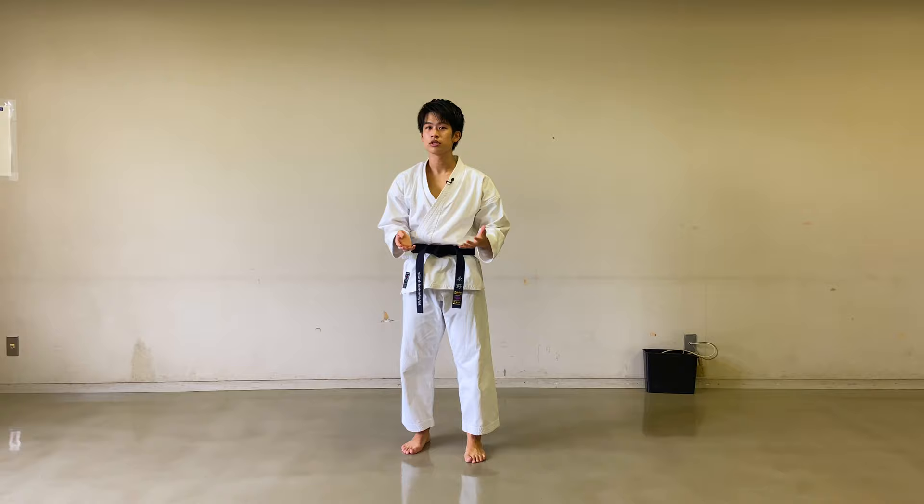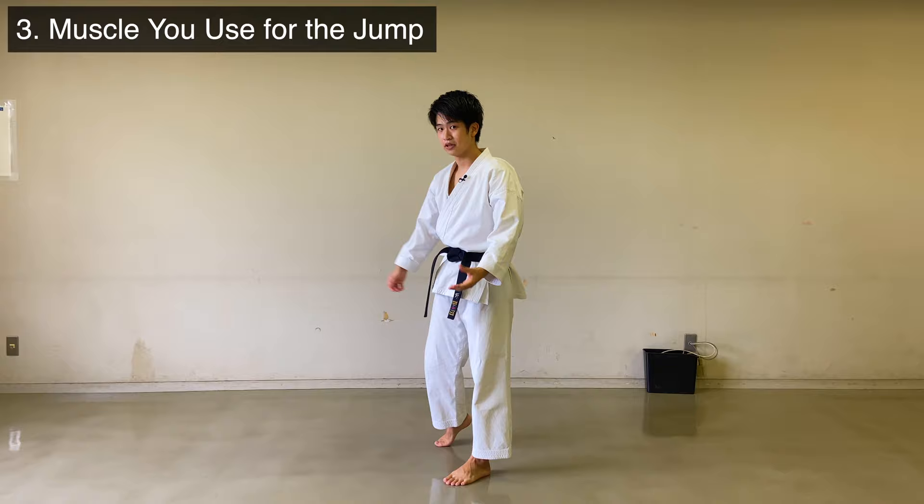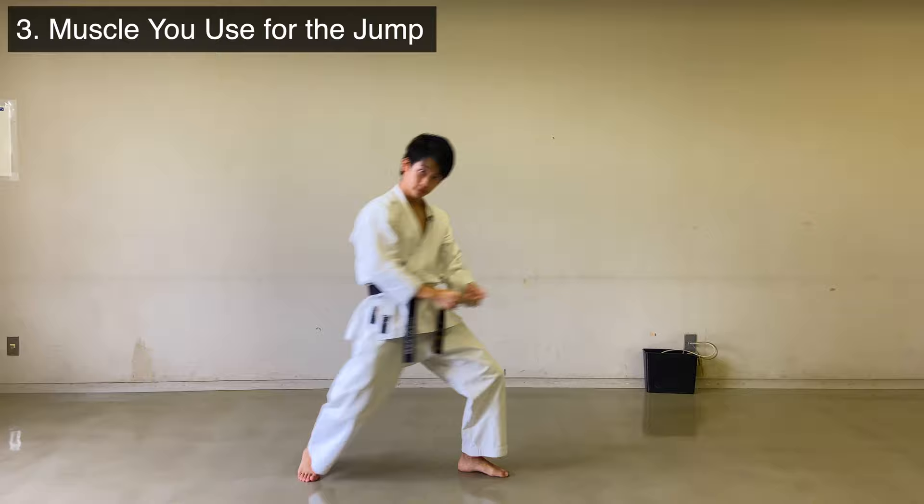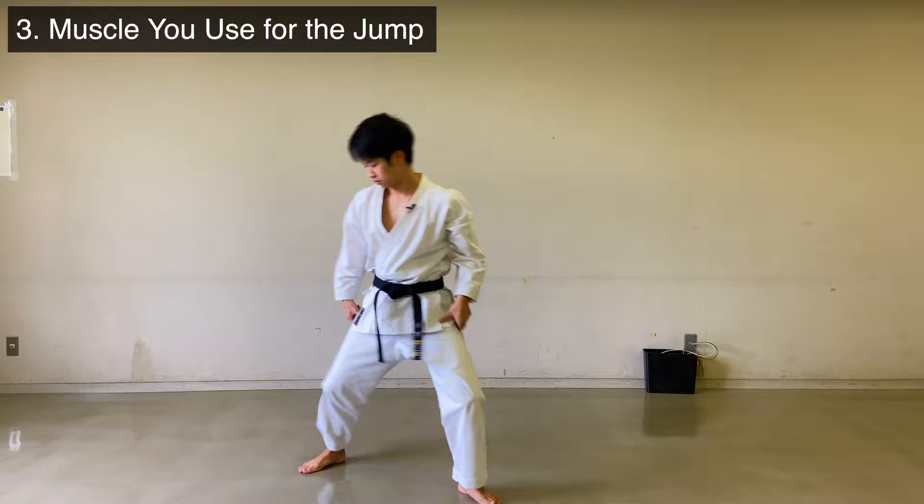The next point is you don't want to just rely on the leg muscle. This is different from jumping up in the same place. There's a momentum going. In Heian Go Dan, you thrust forward first. In En Bi, you move back first. Make sure you're able to use this momentum going sideways to go up.